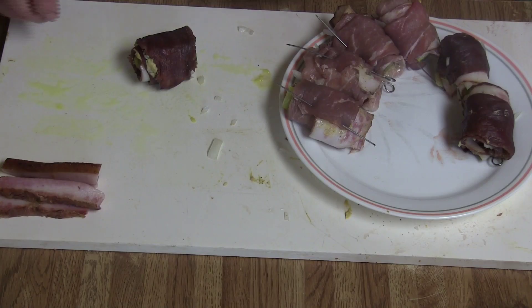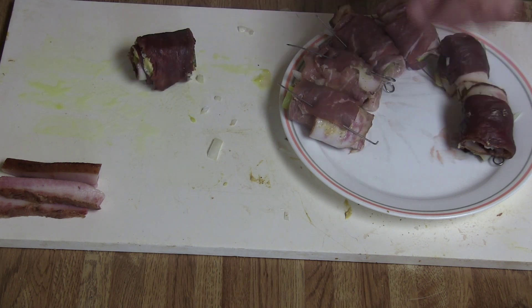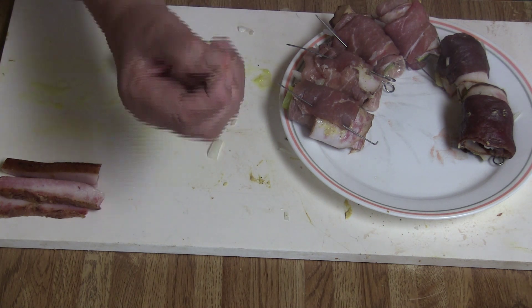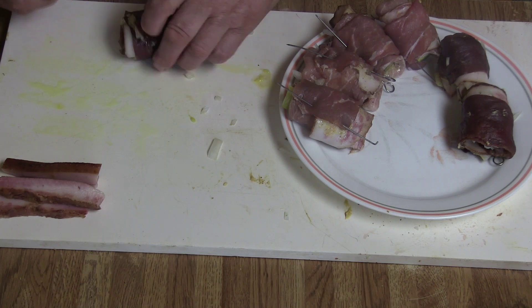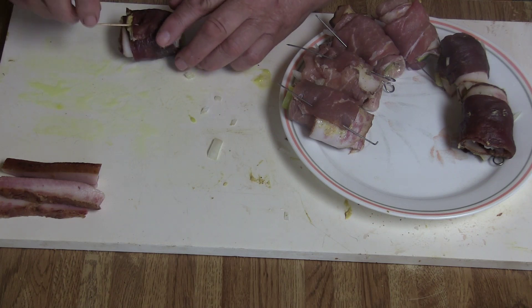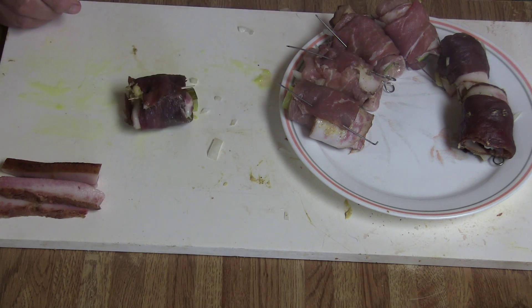Now I come to the last one. Like I said, I use stainless steel ice picks, but if you don't have it you can take a toothpick and do the same thing — into the meat underneath and back up. And that's it.